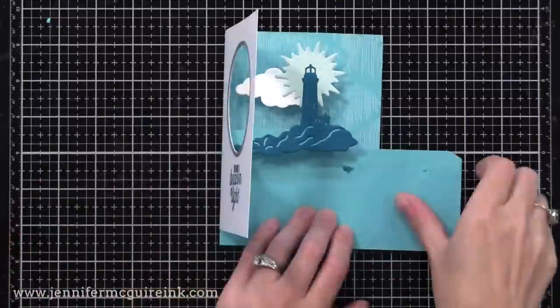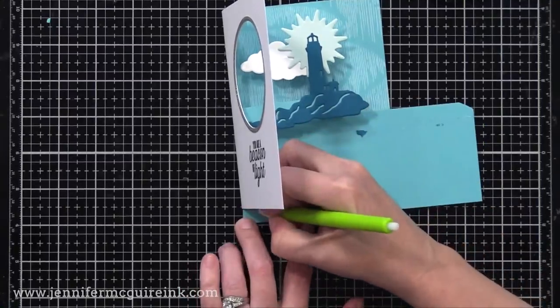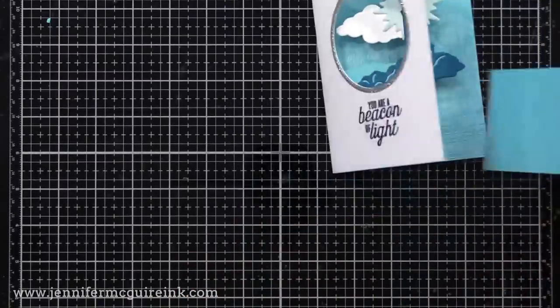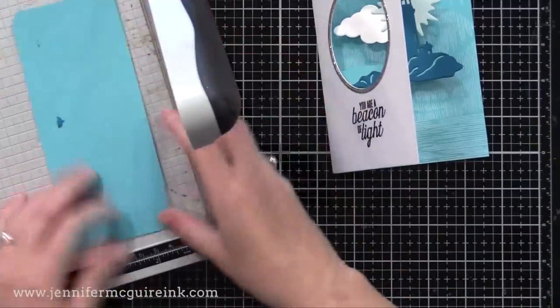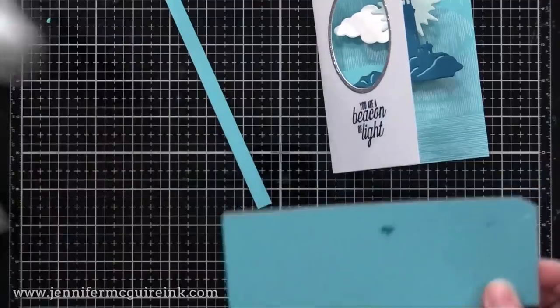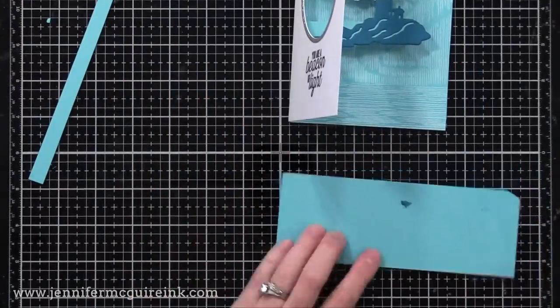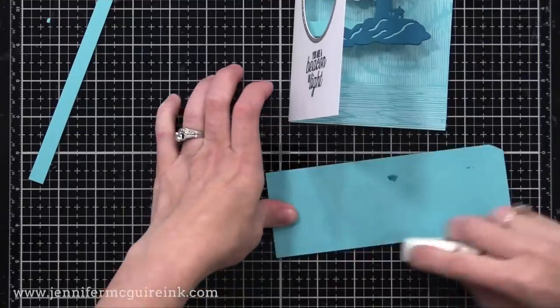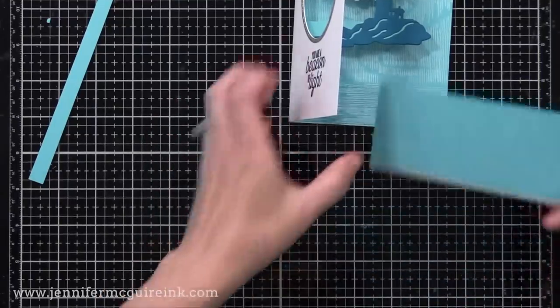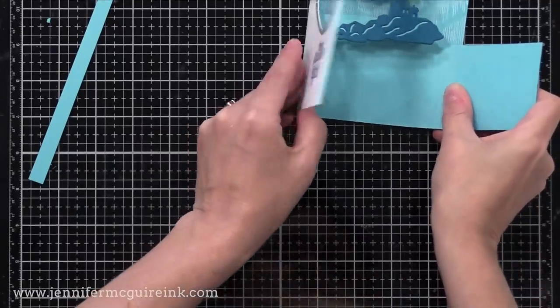I decided I didn't want the stamping on the bottom of the card below the lighthouse — that's where my personal greeting will go. So I'm cutting another piece of card stock that will fit inside that bottom portion and glue it right on top. You really could leave the stamping, but I just decided to add this on the inside.